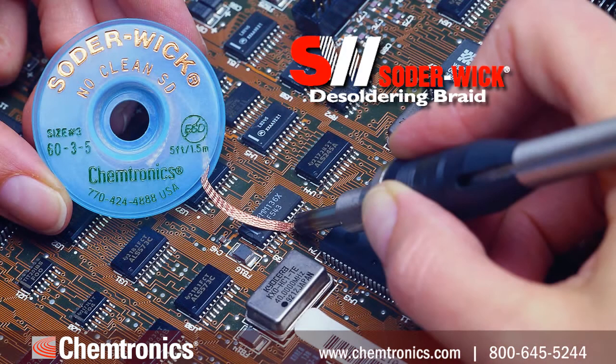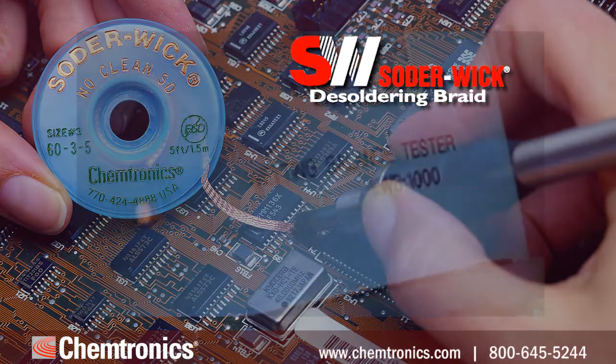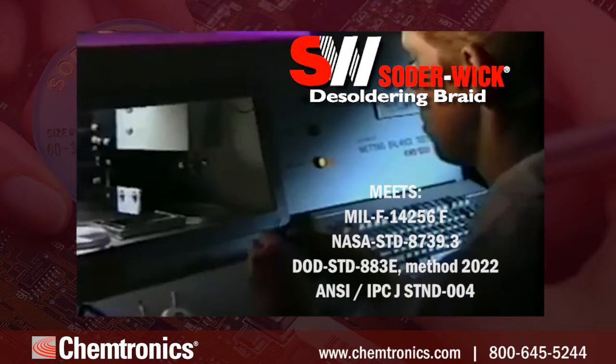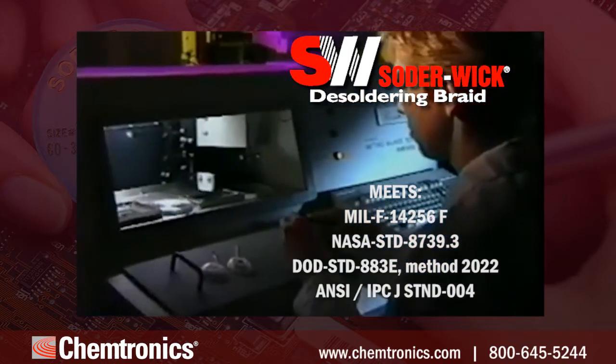Solderwick brand desoldering braid is the most popular all over the world. That's because Solderwick was the first desoldering braid, developed over 40 years ago, and meets military, aerospace, and industrial specifications.